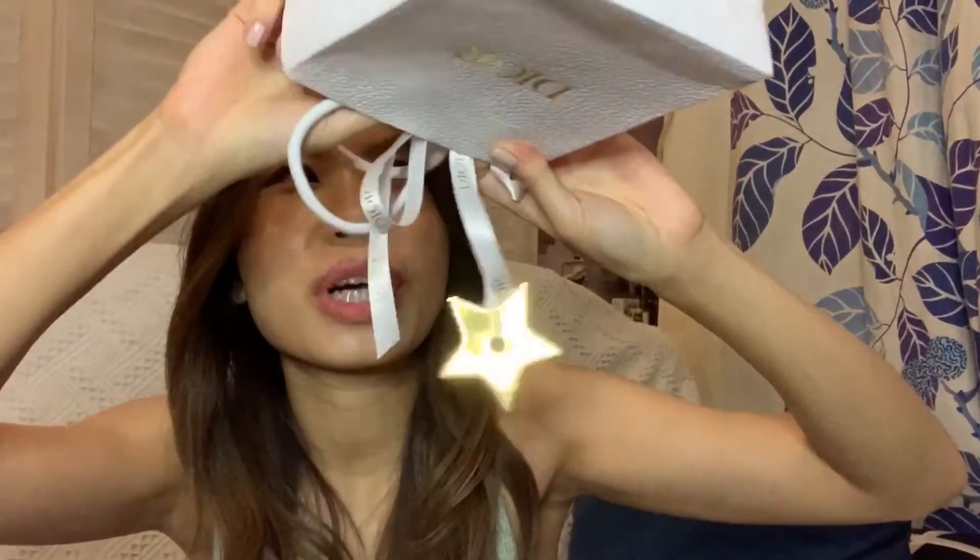Hi guys, so today we're going to do a quick unboxing. This is what I got as a birthday present from my fiancé — it's from Dior. Let's see what's inside. There we go, here is the box. There's a little card here, and let's see what this little guy is.